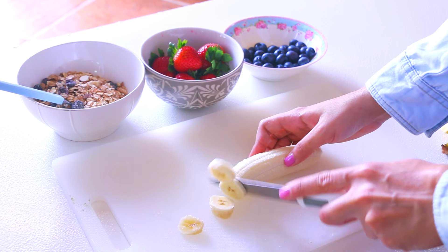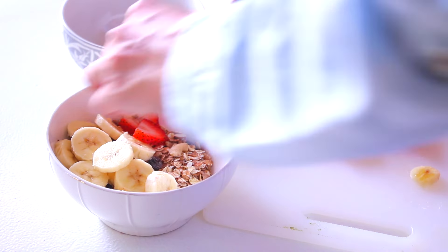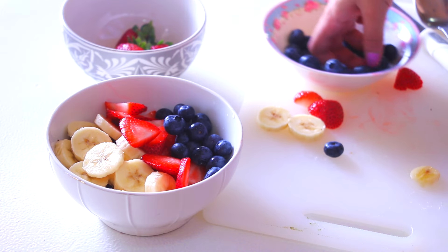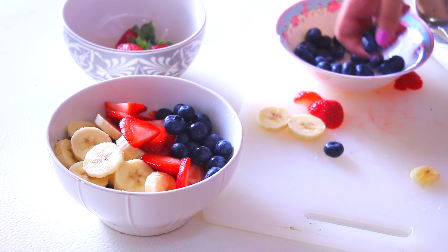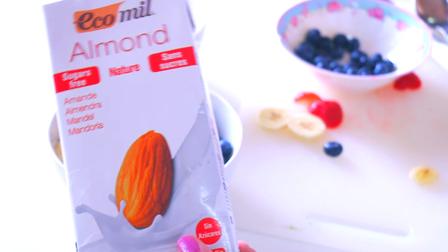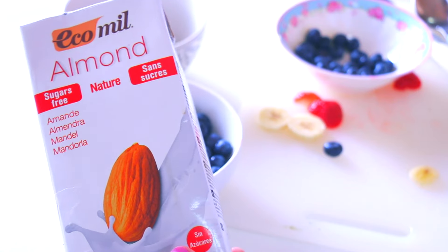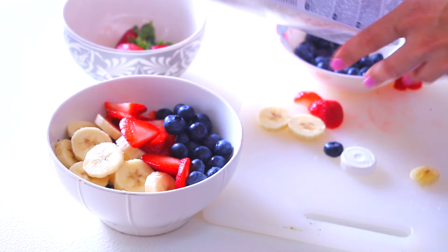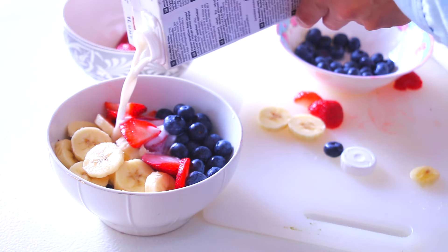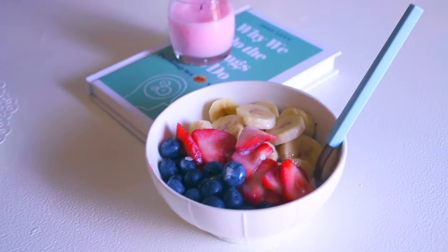I'm gonna add some sliced bananas and some sliced strawberries, and I'm also gonna sprinkle some blueberries. All kinds of berries are super good for the body. And the last thing is I'm gonna pour some almond milk. This almond milk is super good — it basically contains water and almond, which is dairy-free and sugar-free. It looks super delicious, I can't wait to have it.